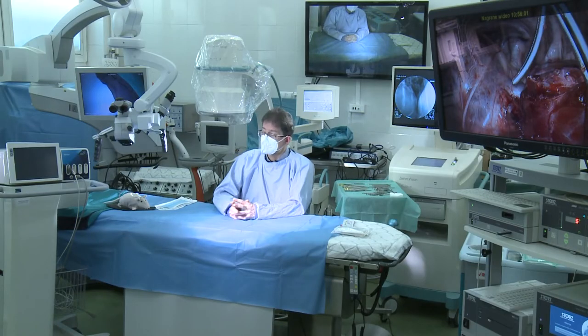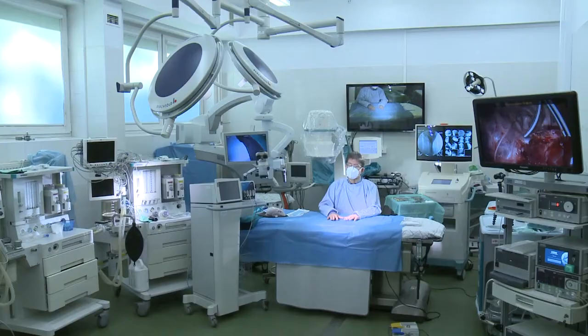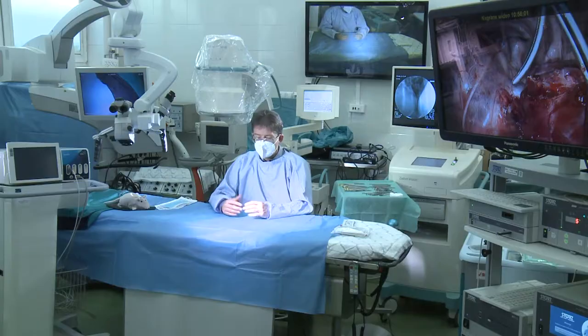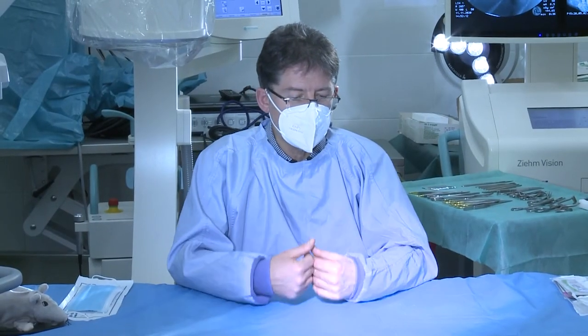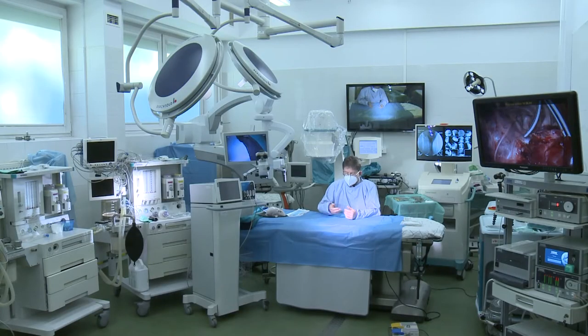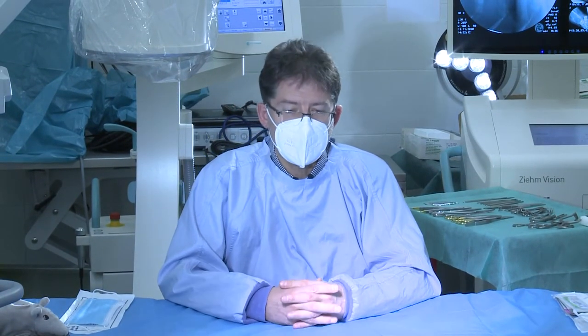First of all, before we start the surgery, we must think about ourselves — about safety rules — in order not to get anything from the animal, because every animal is potentially dangerous in terms of biosecurity. We also don't want to put any pathogen from our body or our clothes to the animal.